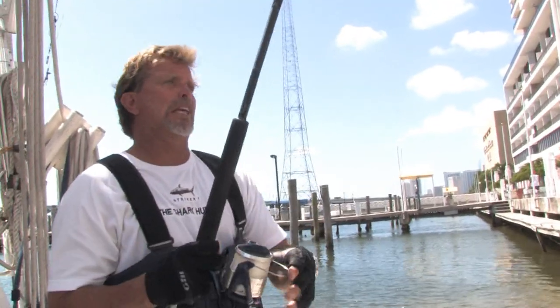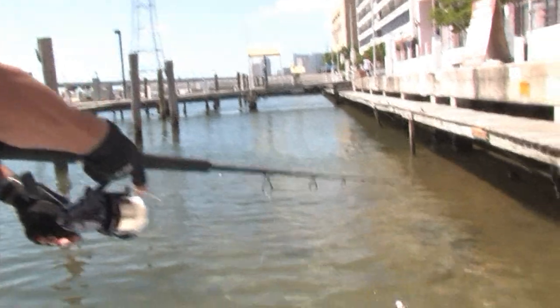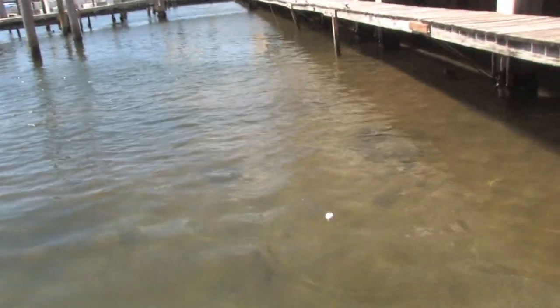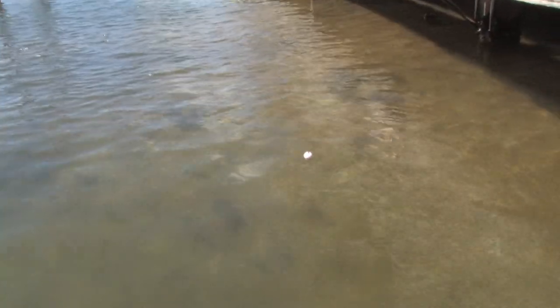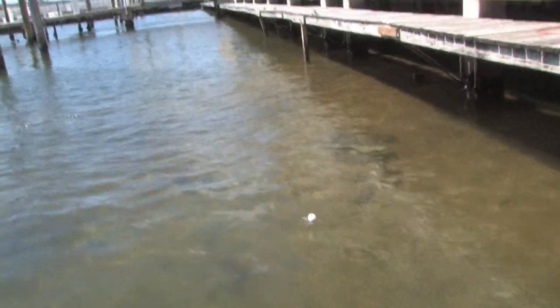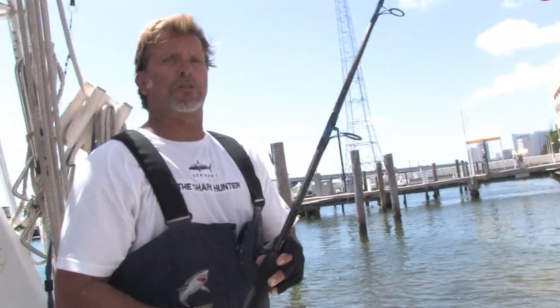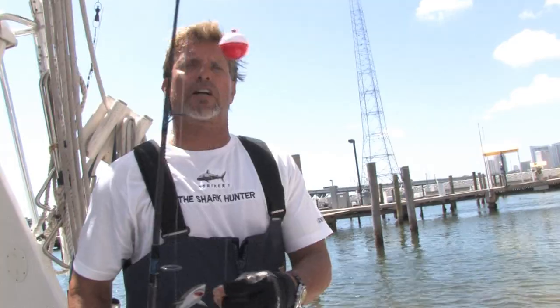This is a great way to keep your bait right on the surface. You can see it's straight up and down. When a fish bites it, it'll pull right down and you know you got a fish on. That's the way you do it — perfect way to get your bait on the surface. I'm Mark the Shark, thank you for watching.